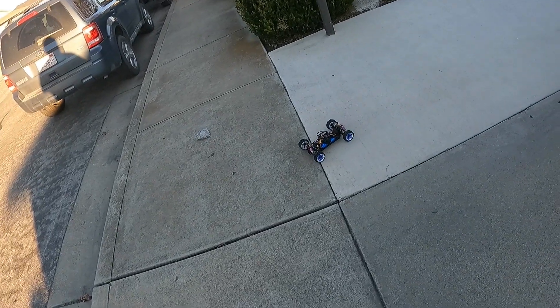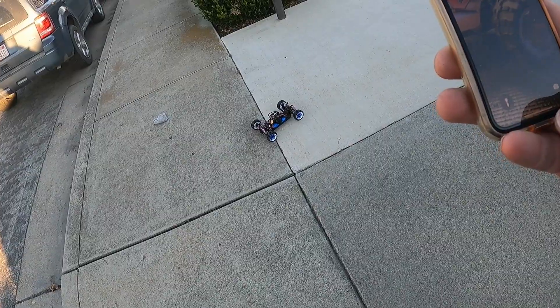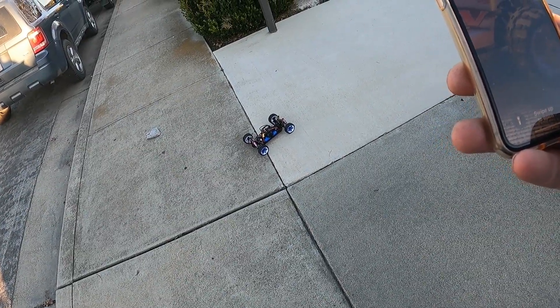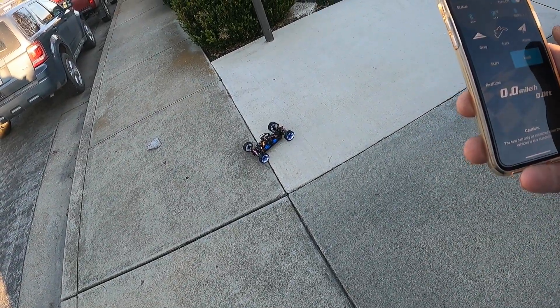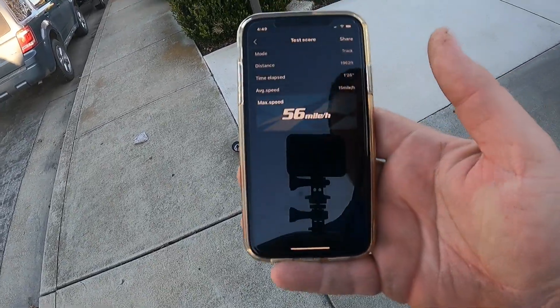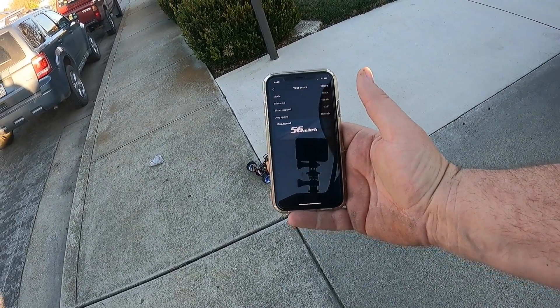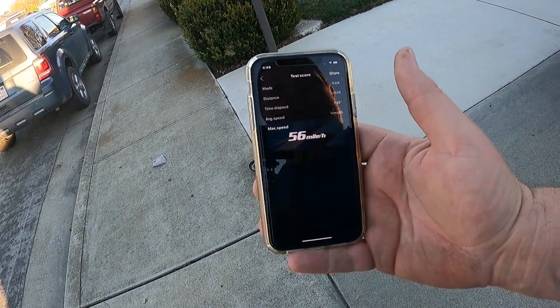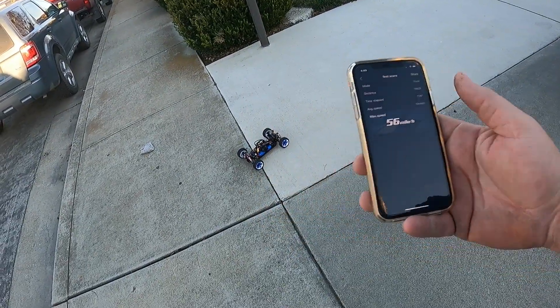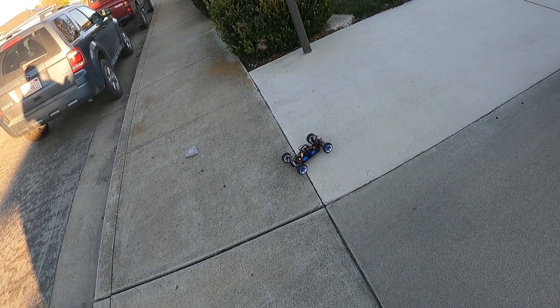Let's see what that came out to last time. We'll give that a quick little run — I got the 3S in there, but I don't think I'm going to do it. Stop, read. So we got one more mile an hour — 56 miles an hour, guys. I'm not sure if you can see that or not. 56 out in front of the house, 2S.